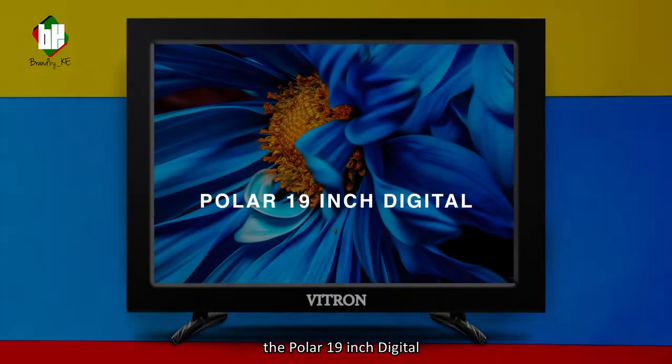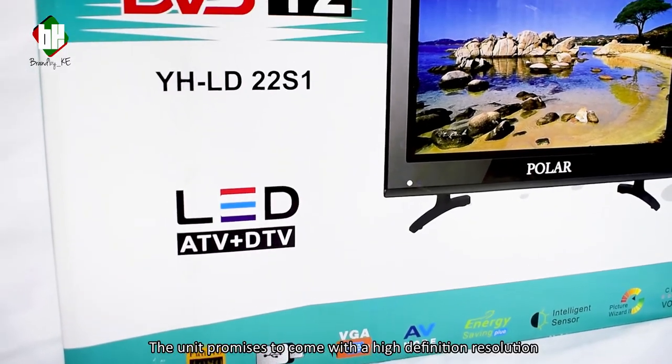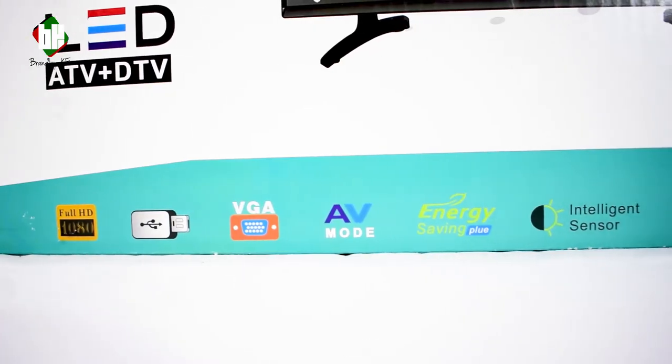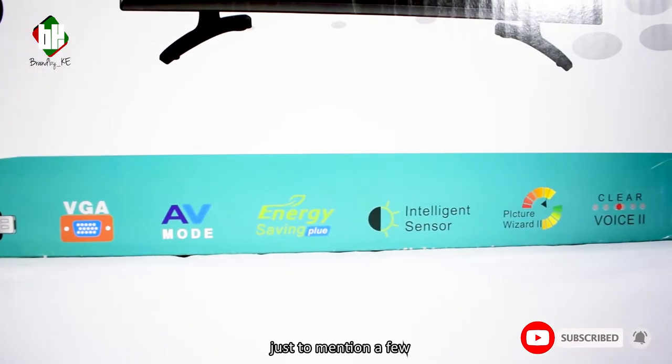Today I'll be featuring the Polar 19-inch Digital. The unit promises to come with high-definition resolution, LED backlit display, USB compatibility, a VGA port, AV mode, and energy saving, just to mention a few.